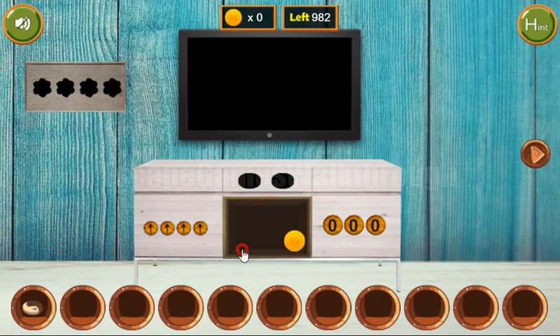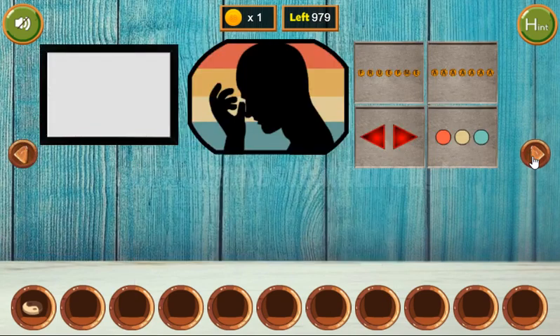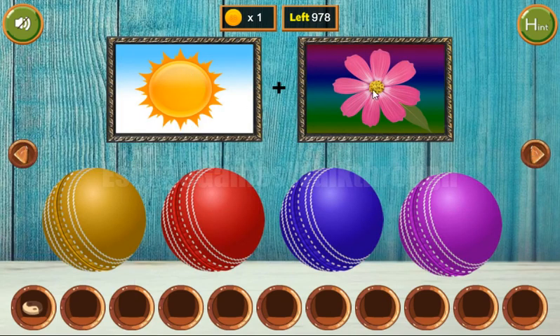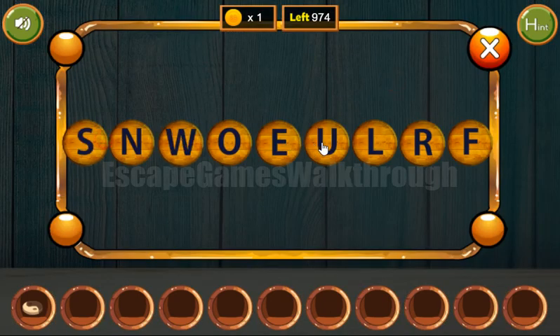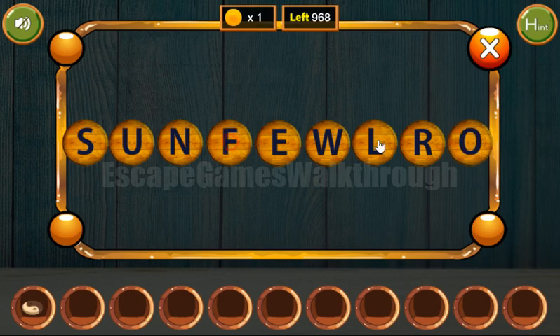We've got the token and the coin. Going further to the right, here we can see two pictures: sun and flower. So the resulting word is sunflower. Let's type it here: S-U-N-F-L-O-W-E-R.